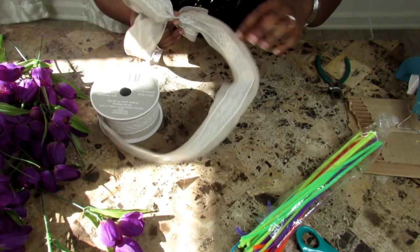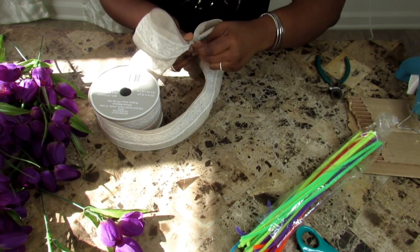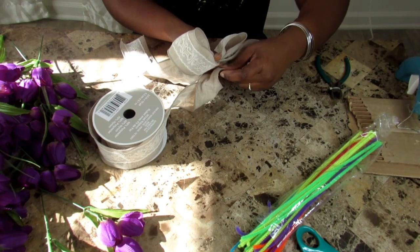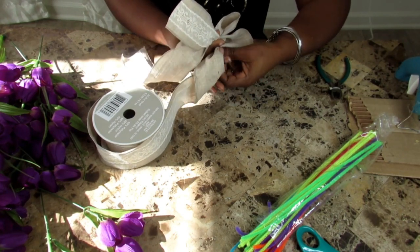Repeat the process by twisting and gathering. As you can see here, I'm taking a long look just to make sure it's at the size that I want it to be.